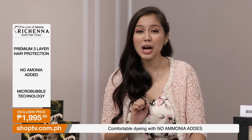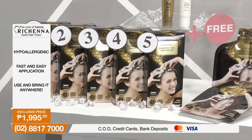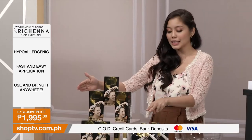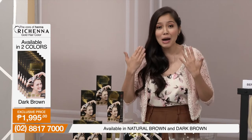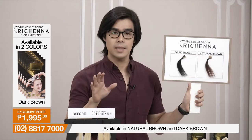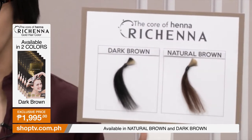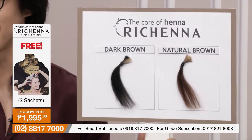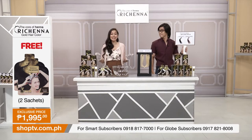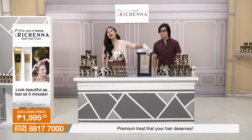Here on Shop TV, we have a very special package — not just one, but five boxes of our Richena Gold Hair Color, where you can really feel the power of henna. Plus an additional two sachets of 20 grams each. You can share it, store it — it's up to you. And you can choose from two colors: dark brown or natural brown, depending on your mood. This kit comes with a cape and gloves, and we'll demonstrate just how quickly it works.